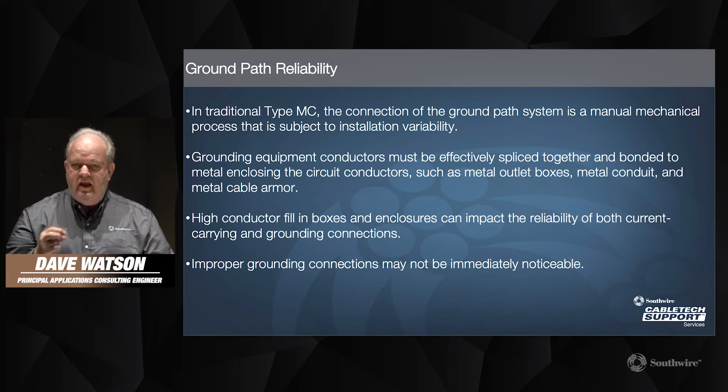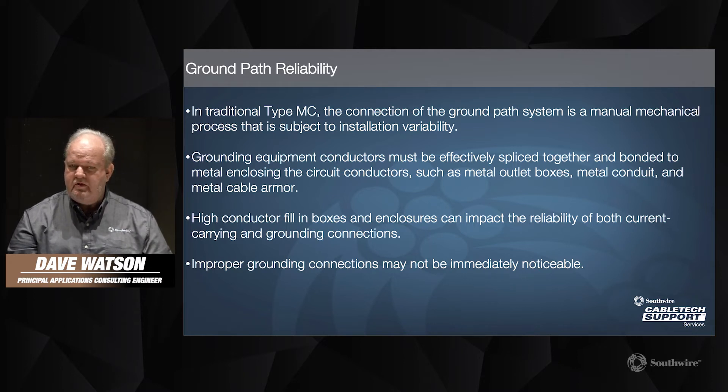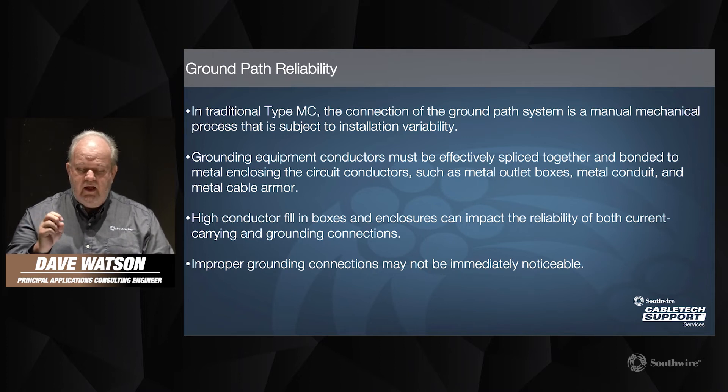With the equipment grounding conductor in type MC cable, you do end up with a higher box fill, and that in and of itself can impact the reliability for both current-carrying and grounding conductors. When you have a number of splices within the box and then install the device into the box, you're increasing the pressure and stresses onto these terminations, which can sometimes cause them to come apart. If your grounding connection does experience an issue in that situation, it may not be immediately noticeable — you won't know that it's happening.